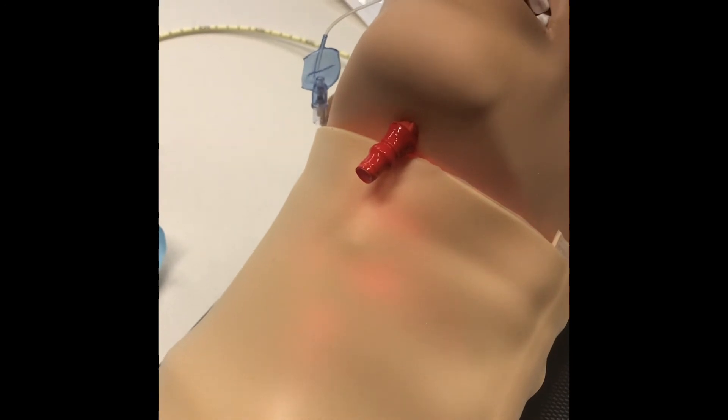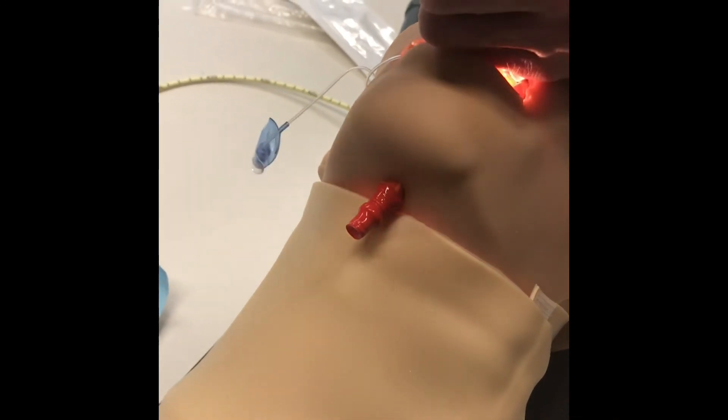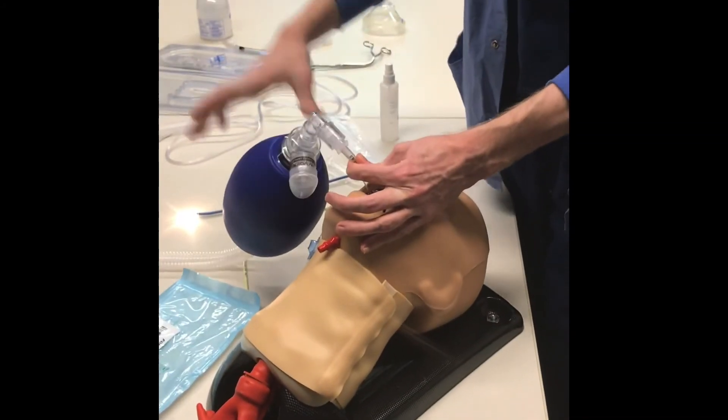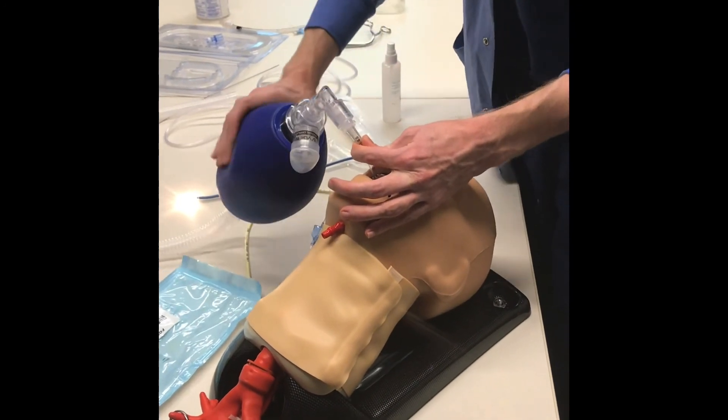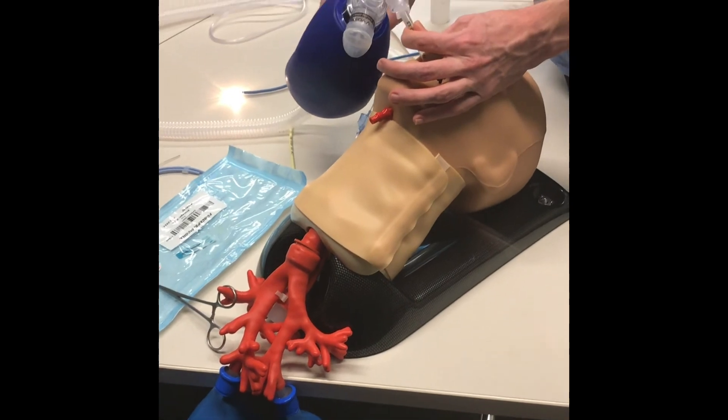We can then advance the tube and pull out the lighted stylet. Now that we have the endotracheal tube in place and the lighted stylet out, we can ventilate our patient as we would.